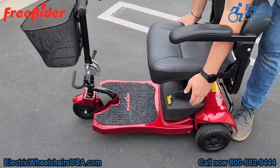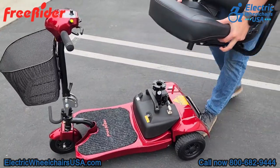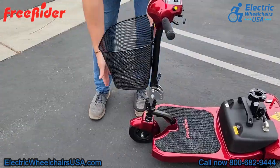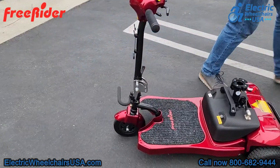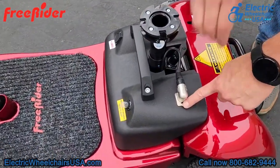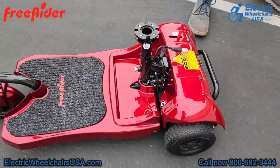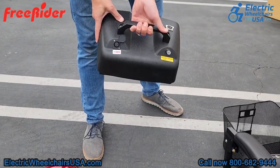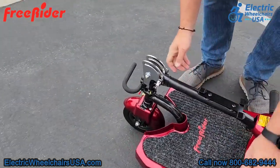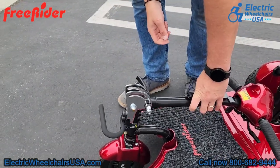To disassemble the scooter it's a few simple steps. First, you remove the seat by lifting up that lever that swivels the seat — that will pop the seat off the seat post. Next, remove the basket. After that, unplug the battery pack — there's a cord that connects to it, and you press a small button to release the cord. Then adjust the tiller all the way down so it's about level to the floor board, and lock it into place.